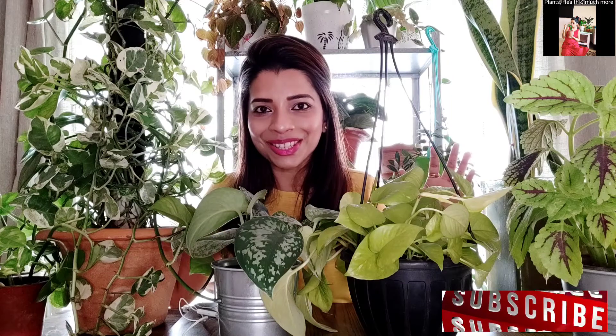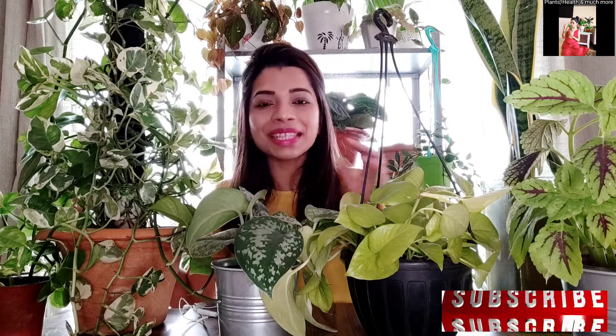So as I promised, I am here with the video about Pothos care in which I am going to talk about how I managed to grow them this big, this bushy and this tall, these long vines. I am going to talk about everything. Most importantly, I am going to tell you the secret of how to make them this bushy. So without any further delay, let's get started.